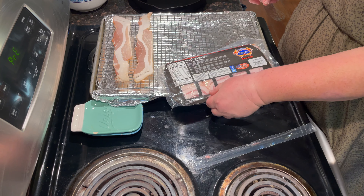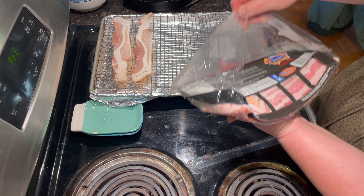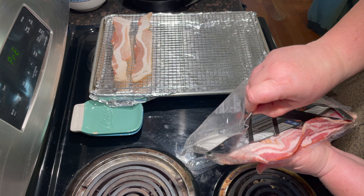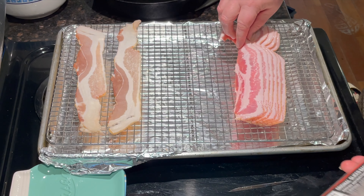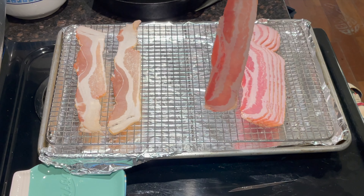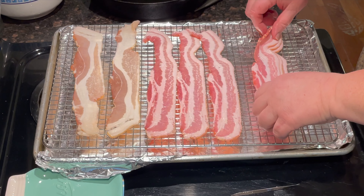Now, being Mennonite we don't watch the Super Bowl, but we have lots of parties and social gatherings where we love to eat. One of my church sisters introduced me to this dip many years ago at a 31 party and I've been in love with it ever since. I've been waiting for the moment to share this recipe with you, and today is the day.